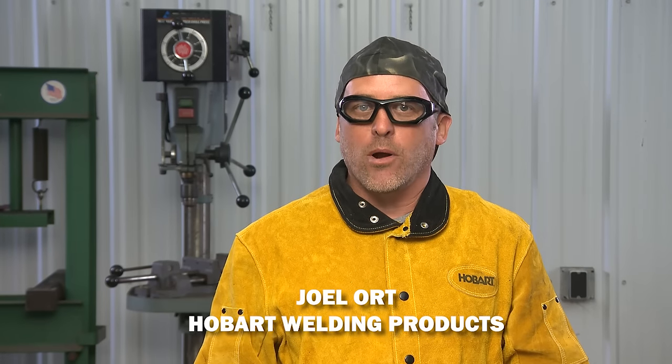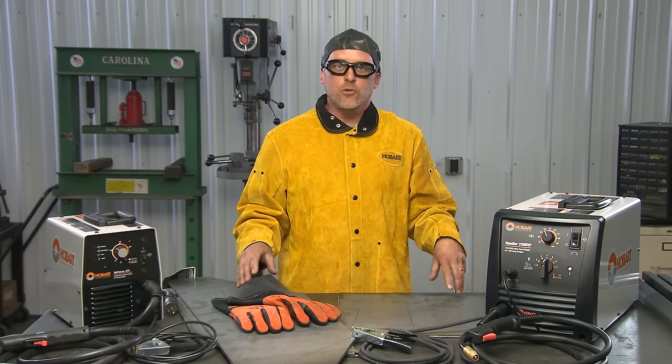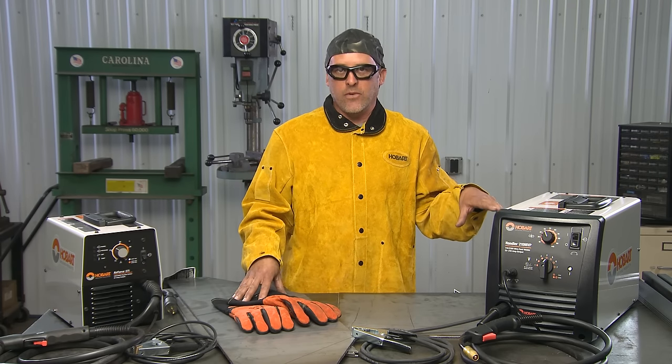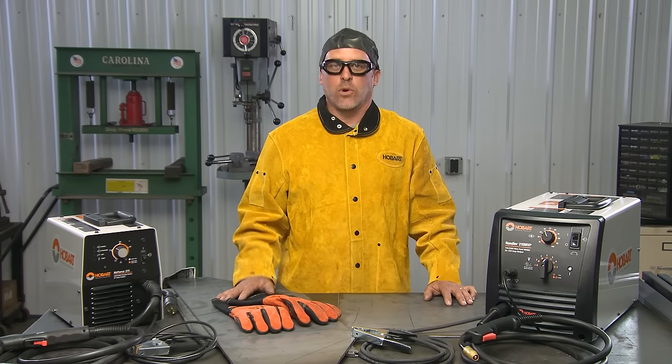Hi everybody, I'm Joel Lort with Hobart Welding Products. Today we're going to be building a really cool project — a portable fire pit that you can build at home. The two machines I'm going to be using in this video are the Hobart Handler 210 MVP and the Hobart Air Force 27i.